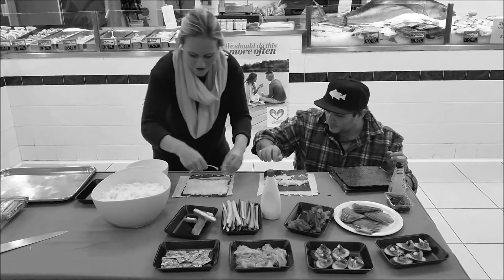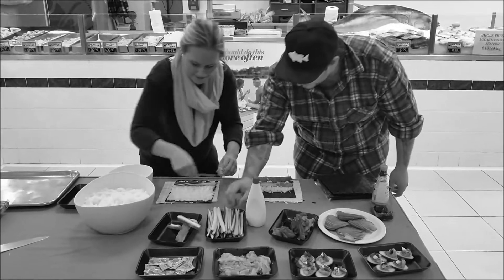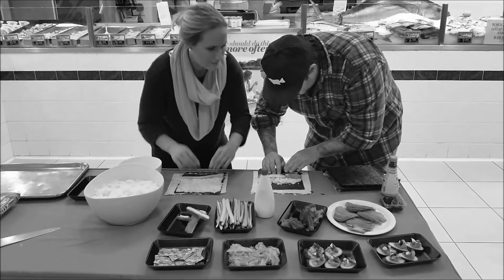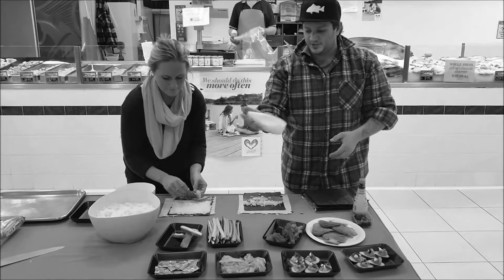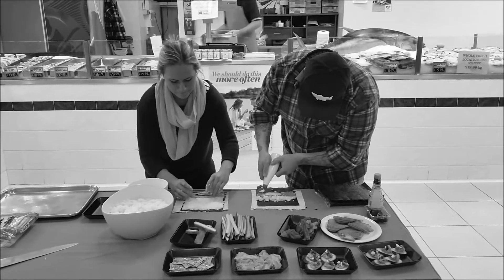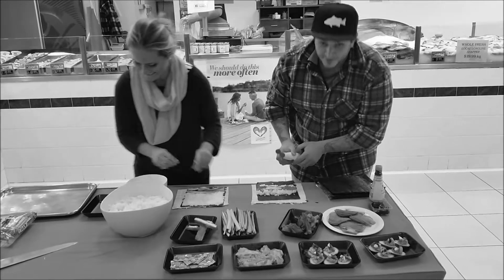I'm going to put avocado and cucumber and sushi in the middle with Japanese mayonnaise. Don't be shy with this stuff because it's absolutely delicious.